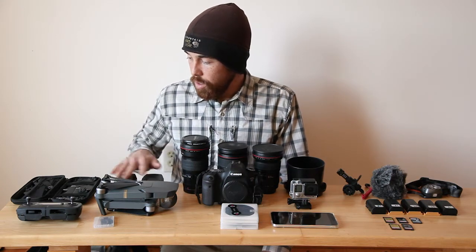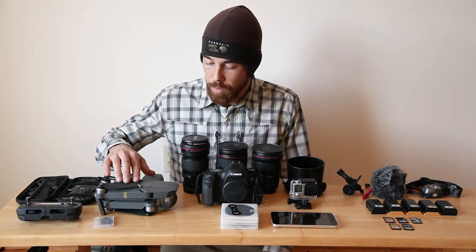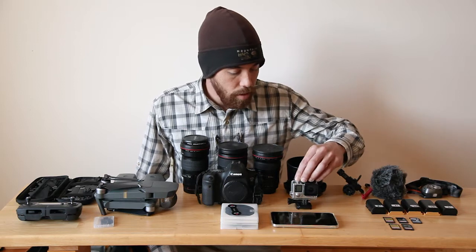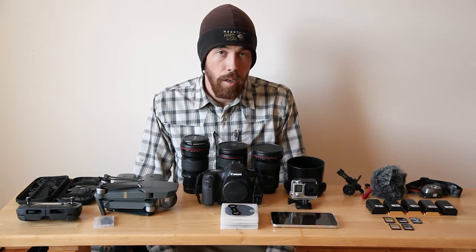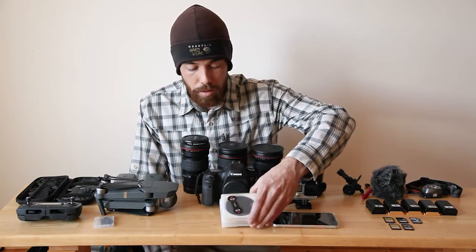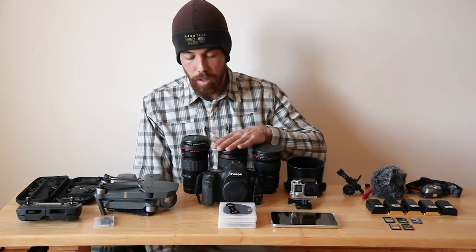Also new this year, I've got the Mavic Pro here to get some aerial stuff, so pretty excited about that. I've got a little GoPro as well — if we're in the water, things like that. I also take an underwater housing for a little point and shoot. The only filters I bring are ND filters, and polarizers are already on the lenses.